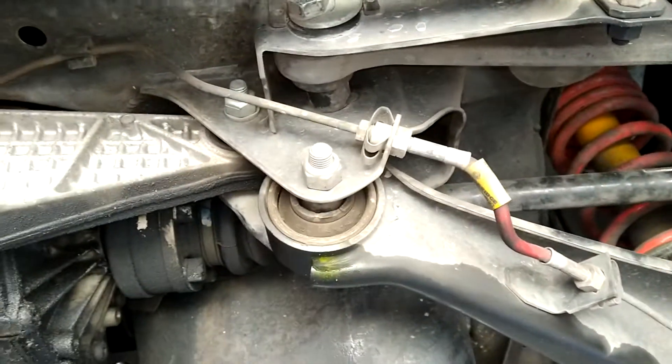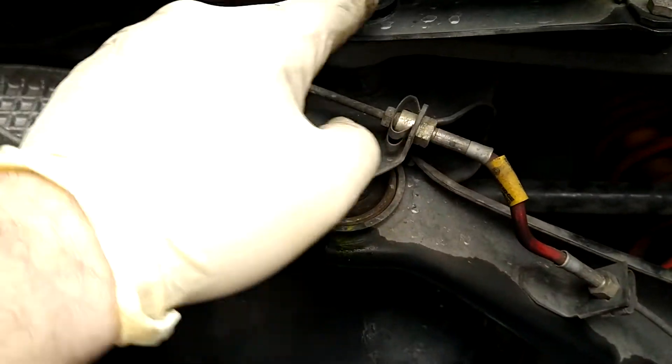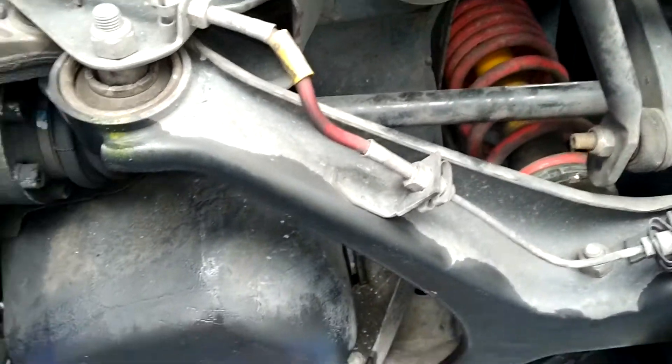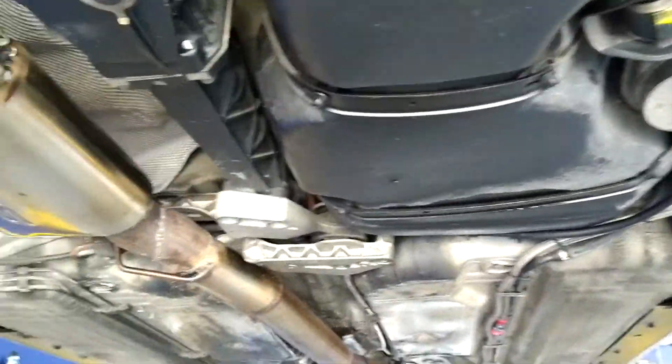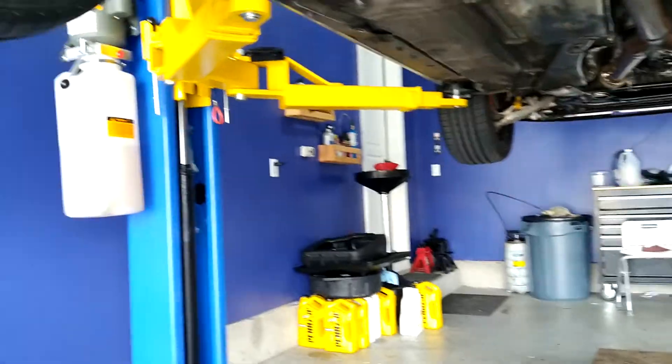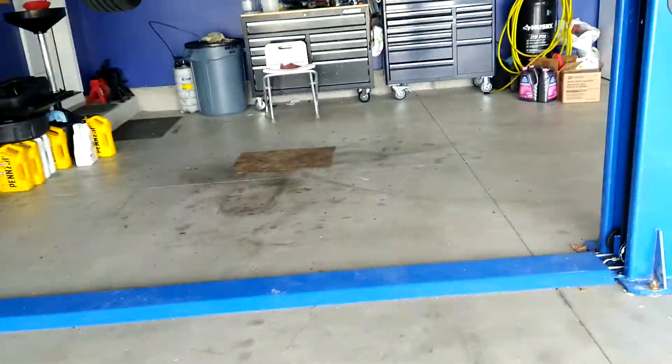I'll let you make the call if you want me to try and bring this back to where it was and see what happens. I haven't driven the car yet because it's been just puking oil everywhere, but now that's fixed. There's actually another thing I wanted to show you.